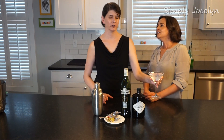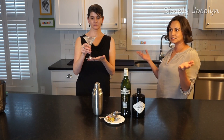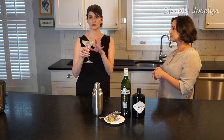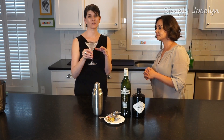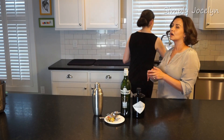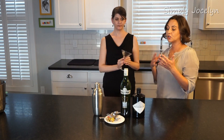We start with a chilled glass — just ice and water, pretty easy. You can skip this step by putting your glass into the freezer in advance and letting it get nice and frosty. I never have room in my freezer for that, so I have to do it this way.